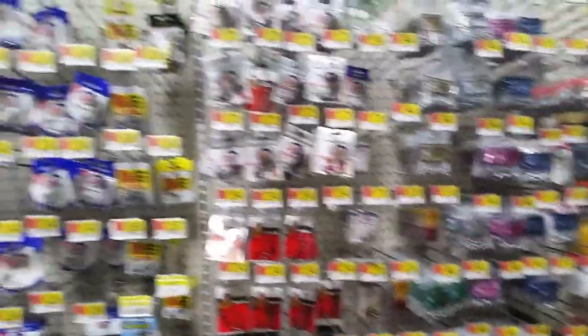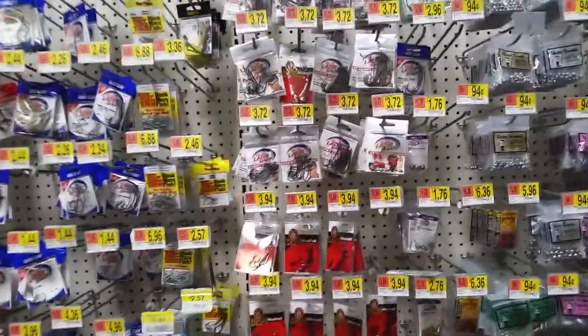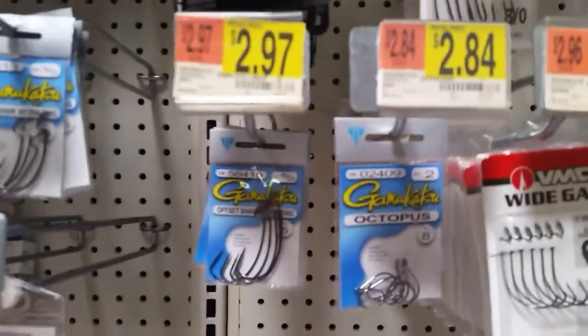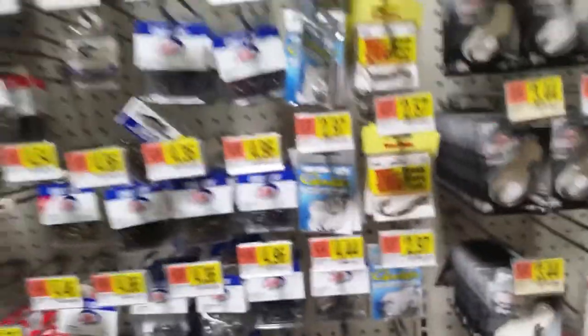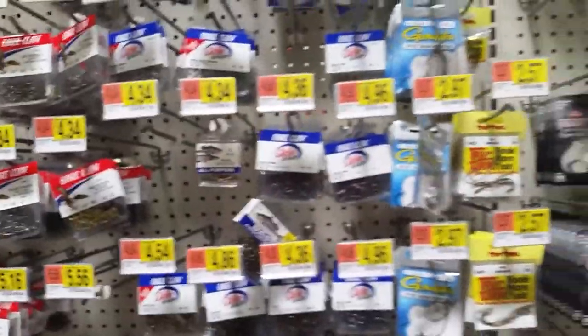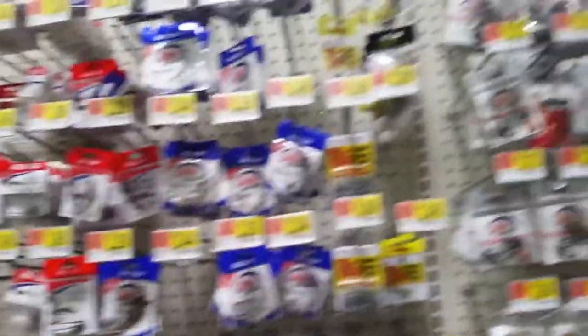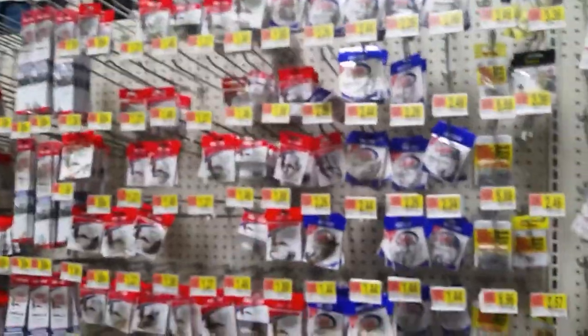I've been standing here looking at the hooks for about two or three minutes now and they do not have any octopus hooks for Senkos. They do have some Gamagatsu but the only pack they have is in size 8, and that's way too small for wacky rigging. Comment down below what other hook y'all would say is good for wacky rigging Senkos.